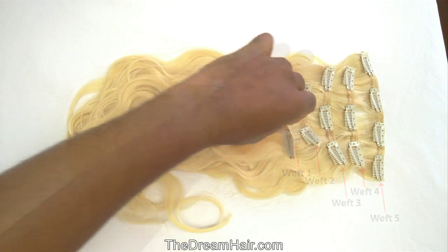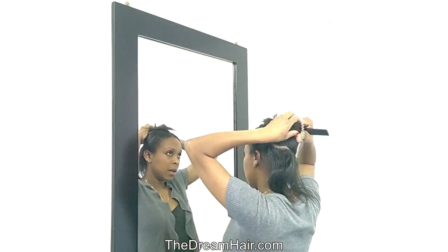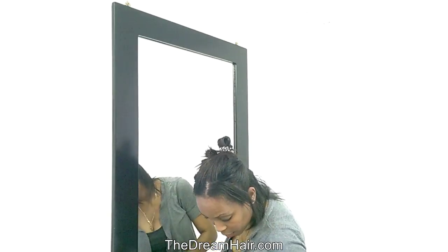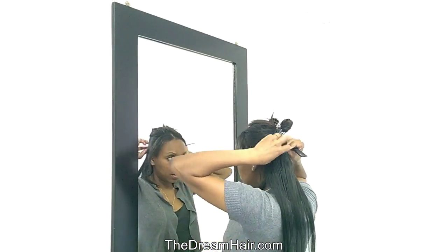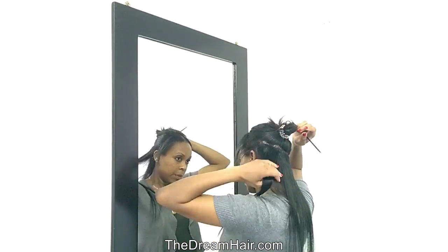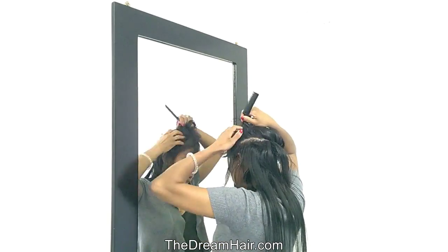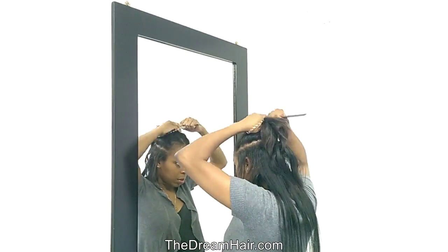When applying our clip-in hair, you will find it comfortable. It is soft and it will not slip or feel heavy, so you can get a fuller look. This is the ideal way to add more thickness to your own natural hair. Our clip-in hair allows you to add length and make your hair fuller in just 5 minutes.